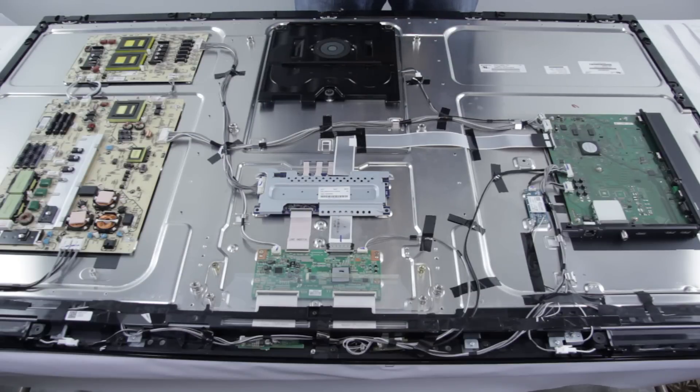Thank you for watching our LED repair video. If you are having a problem with your TV and want to ask us a question, please comment in the comment section below this video. We will respond with our thoughts on the symptom and diagnosis and recommend a replacement part for your TV repair. Please be sure to include the TV brand, the model number, and any symptoms your TV is showing so we can give you a better diagnosis.